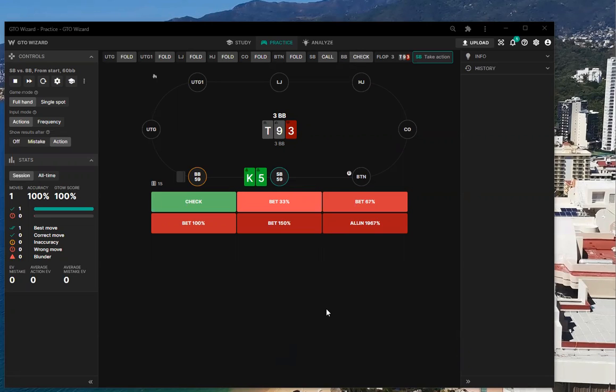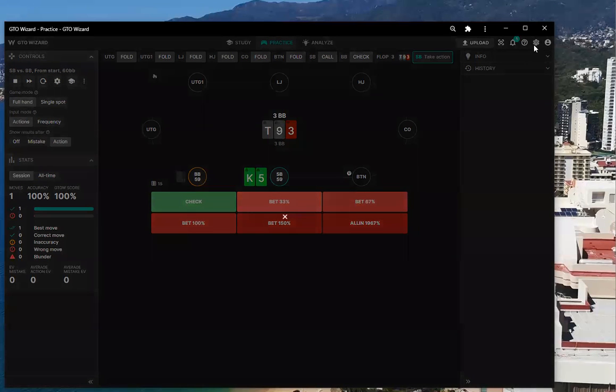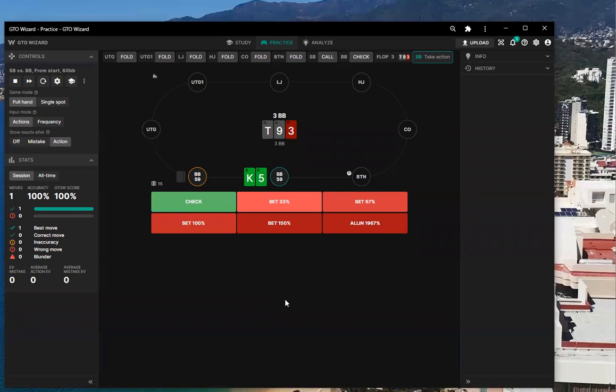I know what I'd do, but I bet the solver doesn't agree — I'd probably just lead out a donk bet because I don't want to call with king-high. I'm looking for an auto-fold. The problem is I'm never calling the bet because our hand can't really improve unless we think king-high is good, and even if it is, he's got so many cards he can redraw. So I'll just go for a donk bet and hope to take it down.